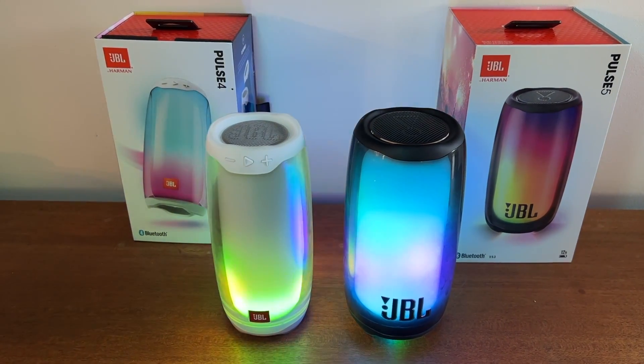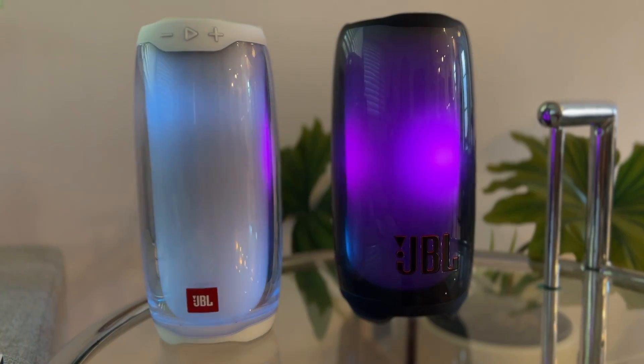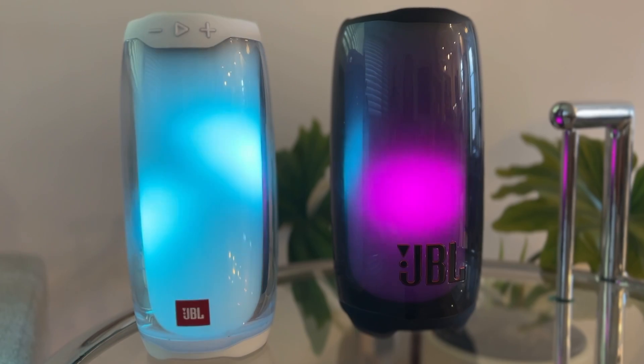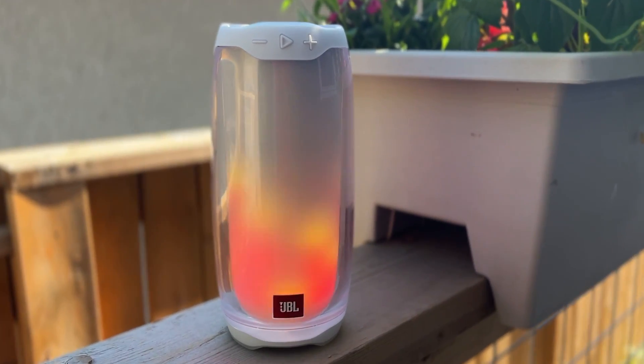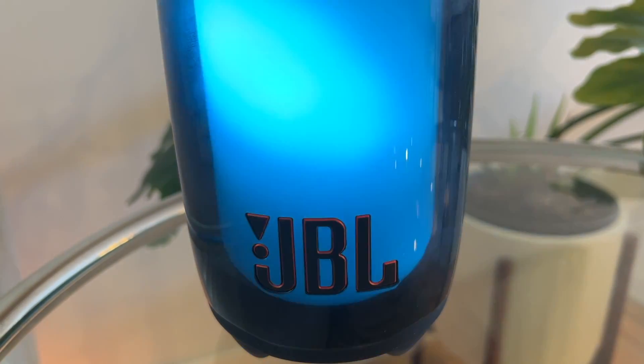You know what Bluetooth speakers are missing? Fire. That's right, we've all been focused on the sound, but with the JBL Pulse line, it's no longer just about your ears — so feast your eyes on these. The JBL Pulse 4 and Pulse 5 portable Bluetooth speakers with killer lighting effects.